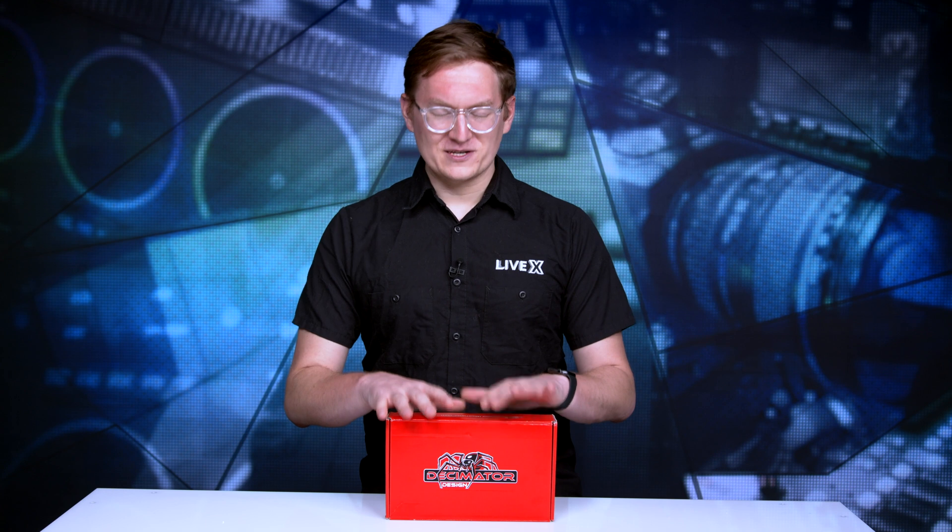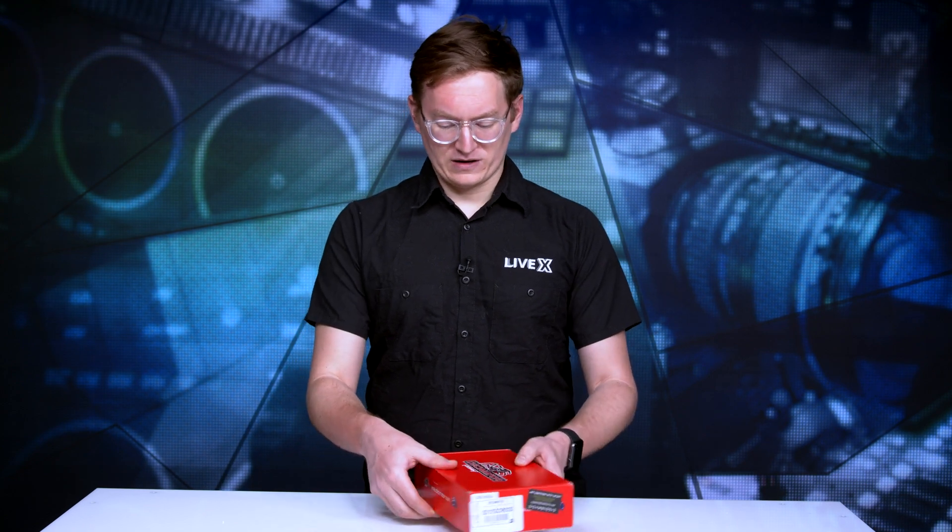Also dealing with different types of 3G signals, whether it be Level A or Level B. We've always had these things in our back pockets, and it's awesome to see that they've come out with a 12G product. So let's go ahead and see what's inside the box.